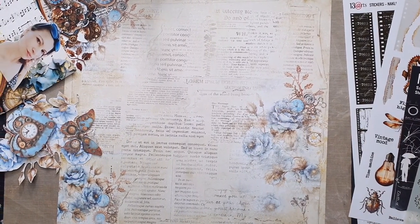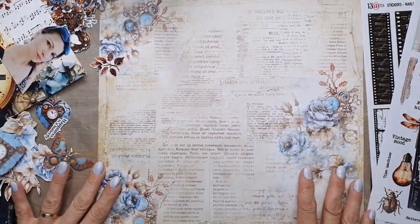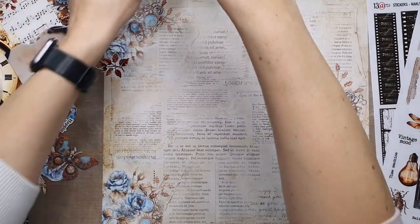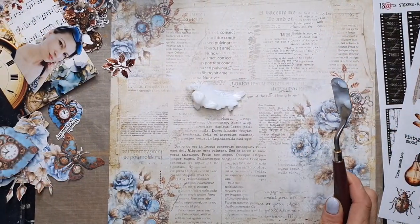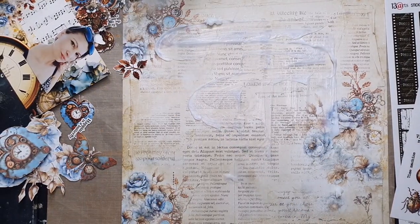Hello everyone, this is Aida here, and I wish you a happy International Scrapbooking Day! Because of this great celebration, we have an Instagram hop for everyone who likes 13 Arts products.